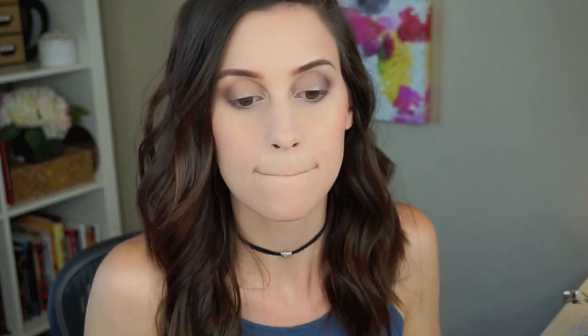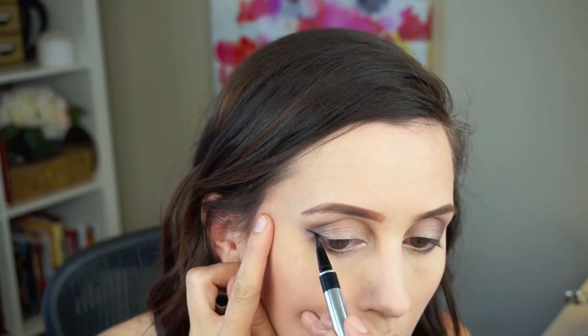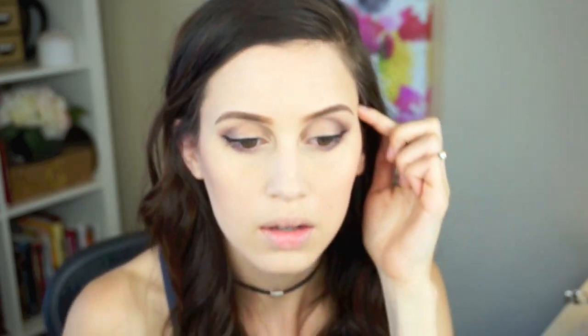Then I went in with NARS Torrid blush, which I used to hate and used to review badly, but I've been using it a lot lately and I really like it now — just a change of preference over the years. Then I went in with a liquid eyeliner and did a nice wing on the top lash line because I love my wing. I also did a little bit of black kohl liner in my waterline, which I do every day, and blended it out just a little bit onto the lash line.